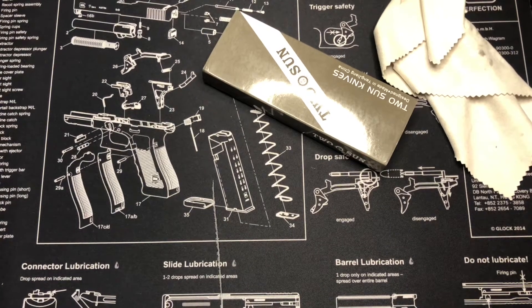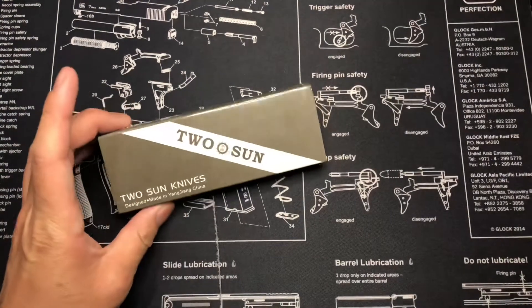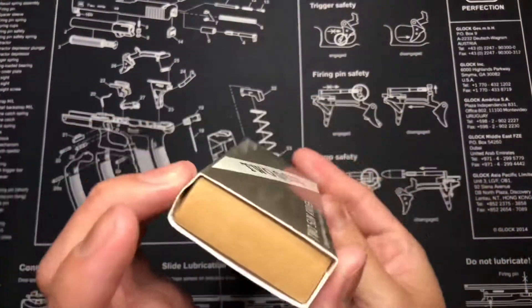What's up guys, back again with another video. Today I've got my mic a little closer because a few people have been commenting on some low volume. So guys, today we have ourselves the Twosun TS-129.